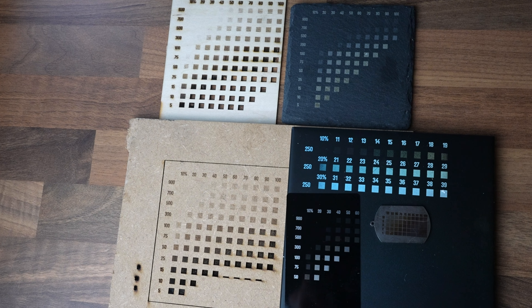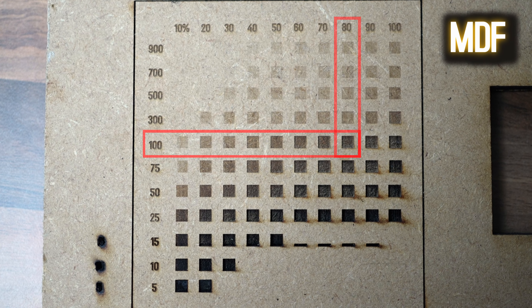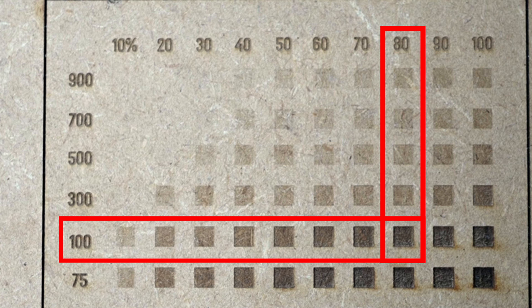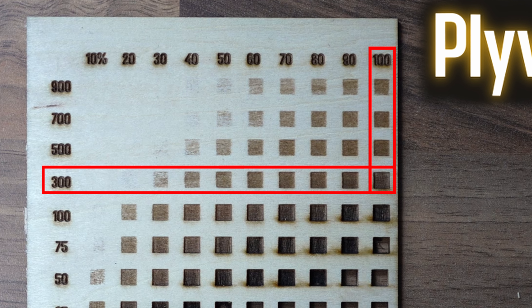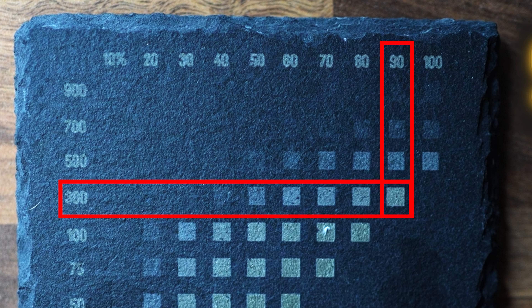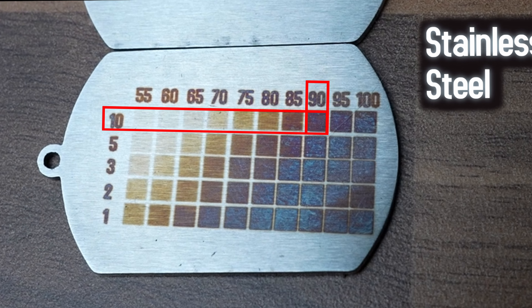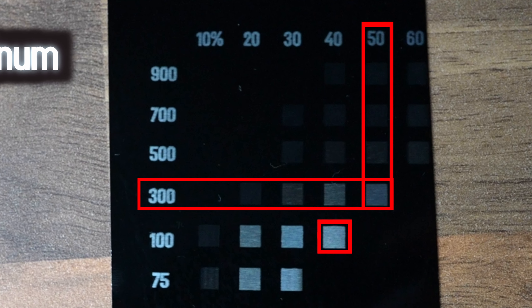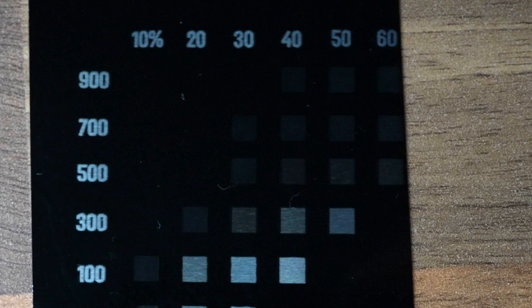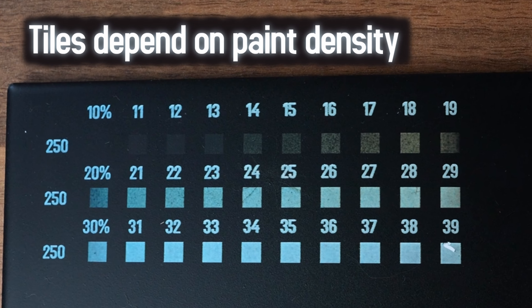First, let's engrave a quick chart on each material and find the optimal settings. Starting with MDF, even at max speeds the machine produces good results, but optimal settings are 100 millimeters per second at 80% power. With plywood, best settings are 300 millimeters per second at 100% power. With stone, it's 300 millimeters per second at 90% power. Stainless steel depends on what color you want, but for black you need 10 millimeters per second at 90% power. With aluminum, best results were 300 millimeters per second at 50% power, though you can likely push to around 500 millimeters per second at 100% power. With tiles, it depends on the paint, but here was the test.